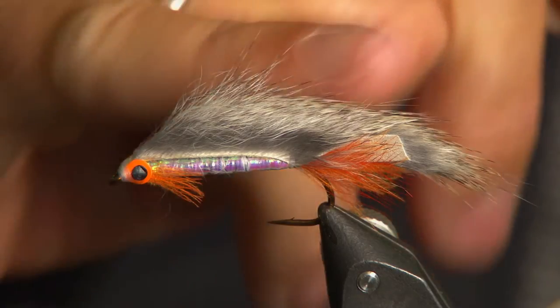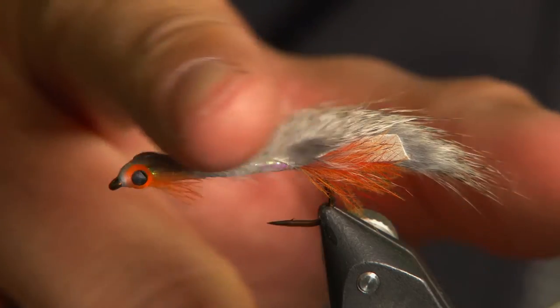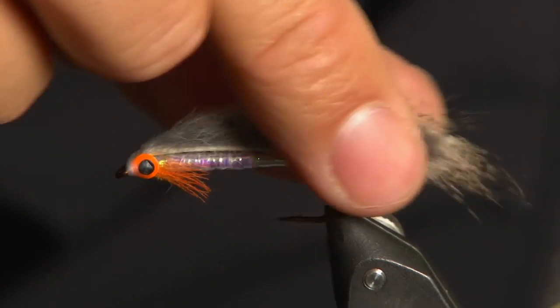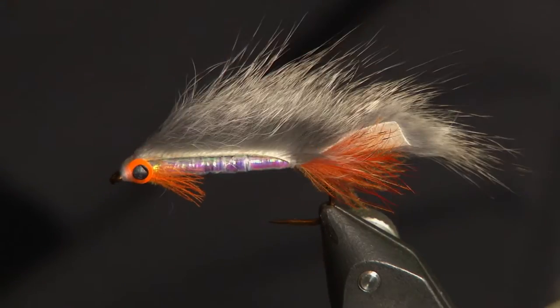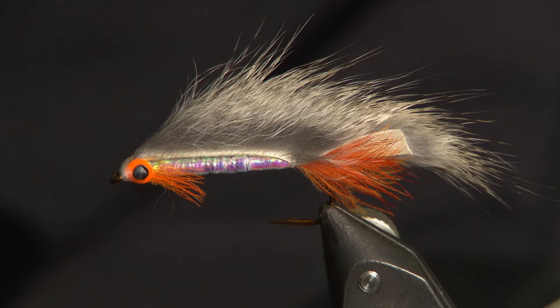Things are changing and this fly here, this little fry pattern, is going to give you the opportunity to target those big overwintered resident rainbows and brown trout that you'll find in the big reservoirs. However, don't be fooled thinking it's just good for the reservoirs — this fly will work exceptionally well in small waters as well.